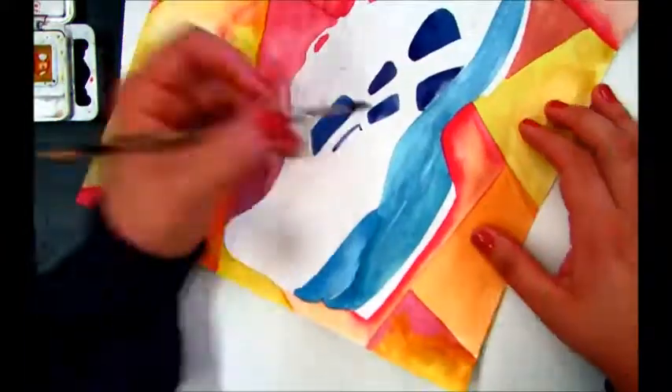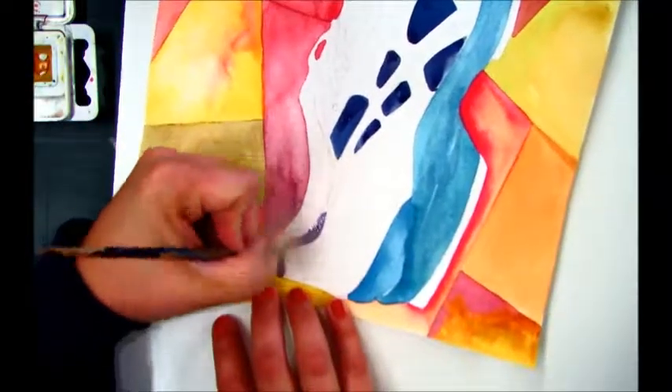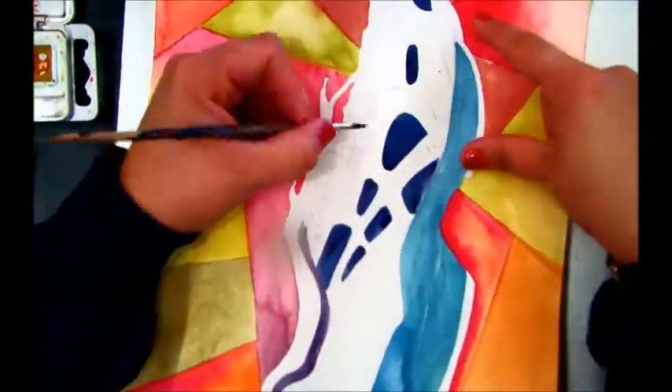Now that I've finished painting my background warm, I'm going in and painting the details in the different sections within my shoe in different cool colors.